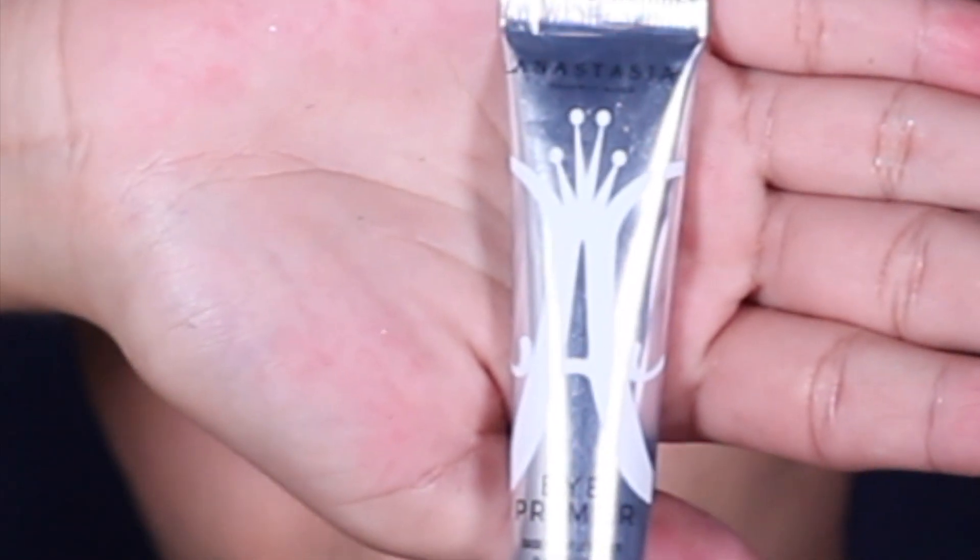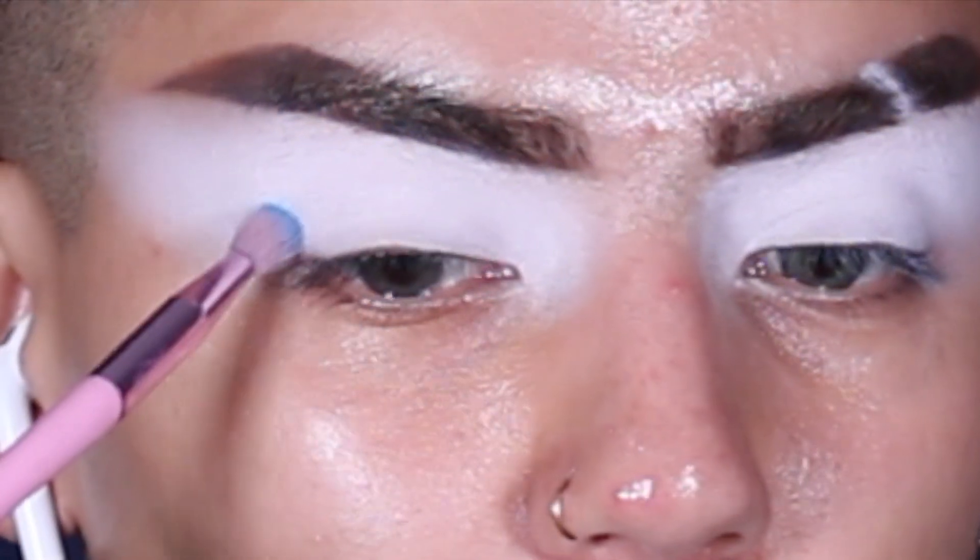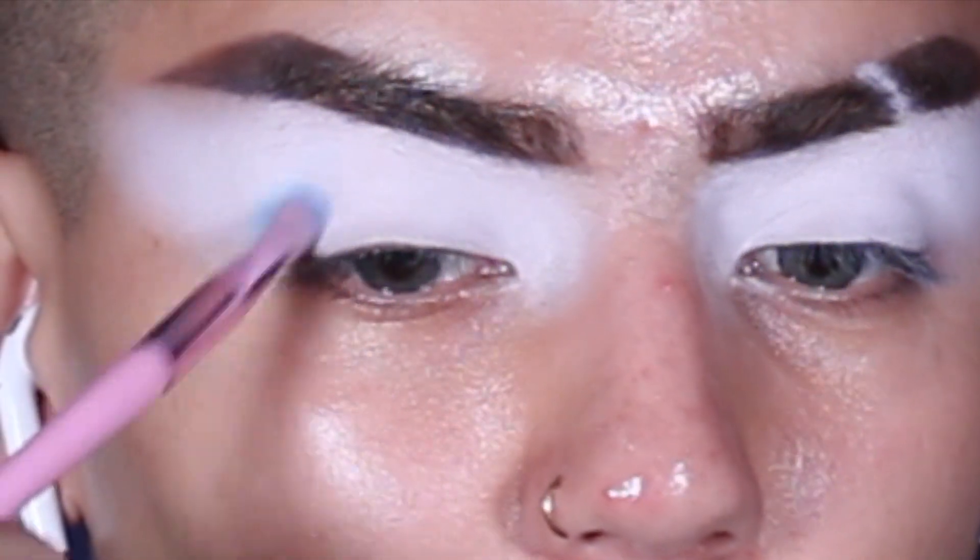Starting off with my Anastasia eyelid primer — I honestly love this so much because you don't even have to use a concealer. You can just use this as a concealer base; it basically does the same thing and just makes every eyeshadow look so flawless and soft on the eye. Here I'm taking the Nervino palette, which I'm so obsessed with, and I'm taking that shade C1 to set everything.